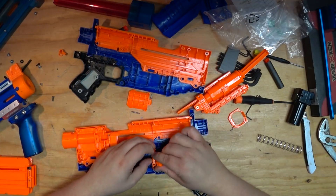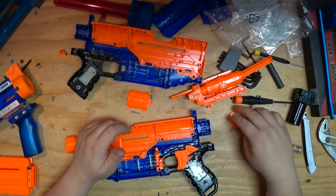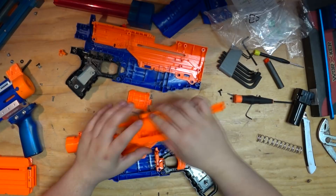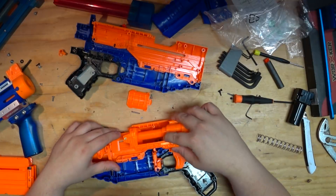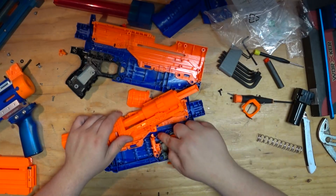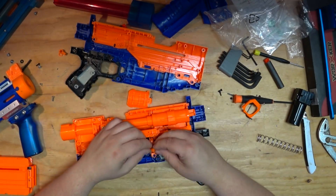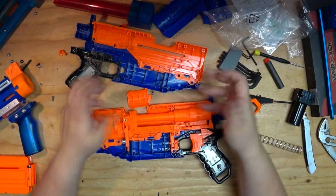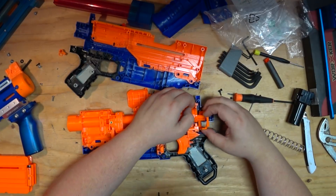I know a lot of people's comments are like 'this thing's garbage, why would I ever pick this up over the Retaliator?' And that's fair criticism. At the moment you're going to get a lot more out of your Rampage or Elite Alpha Trooper. But as time goes on, those blasters can be more difficult to get. This blaster has slam fire and other changes that do make a case to use it over the Retaliator.